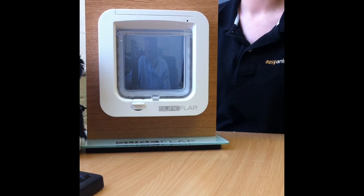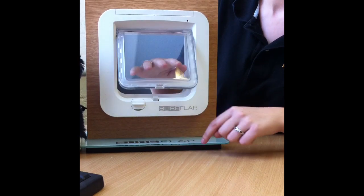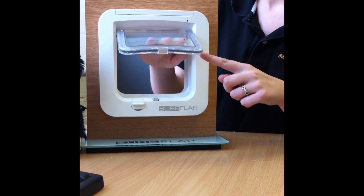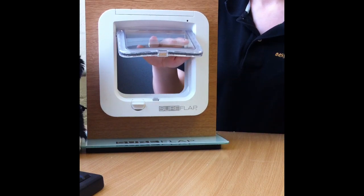This latest version of the SureFlap, launched in January 2011, has one significant difference from its previous model: it has a brush seal all the way around the door. This brush seal serves to keep out any cold air and drafts.